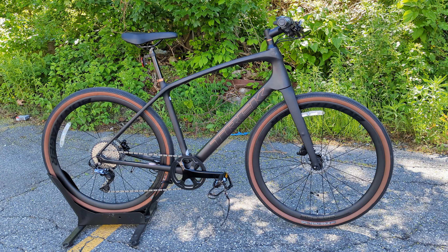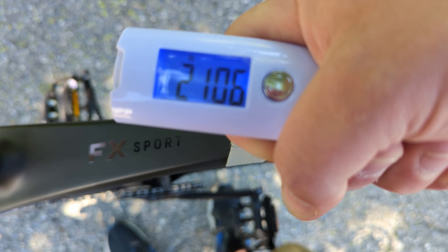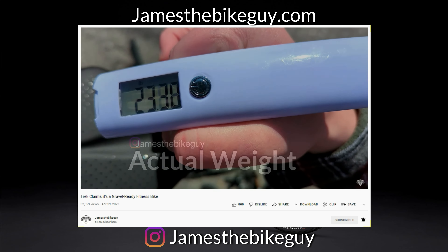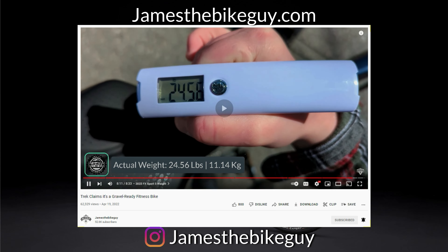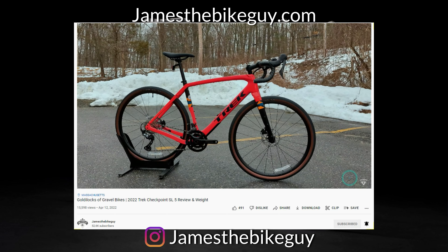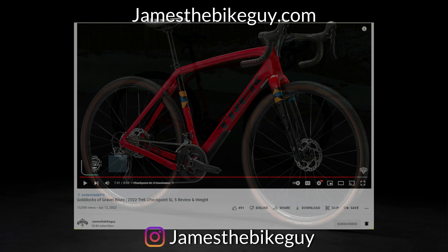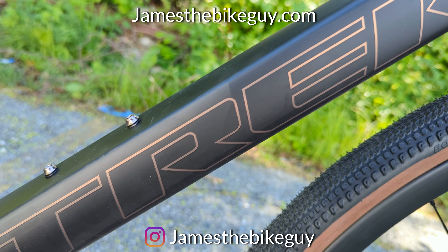We've geeked out enough about the parts spec — it's time to find out what it weighs. The actual weight of the 2022 Trek FX Sport 6 in a size large comes in at 21.14 pounds. While editing, I got curious how this compared to the FX Sport 5. That bike, which comes in about $600 less expensive, weighed in at 24.56 pounds — over 3 pounds heavier, which seems like pretty good savings for $600. Most interesting is the Checkpoint SL5, the most comparable gravel bike from Trek, which came in at 21.34 pounds — just slightly heavier than this Sport 6, and it costs $700 more. It's pretty incredible what a set of carbon wheels and a flat-bar gravel-ish hybrid can do for both weight and price.